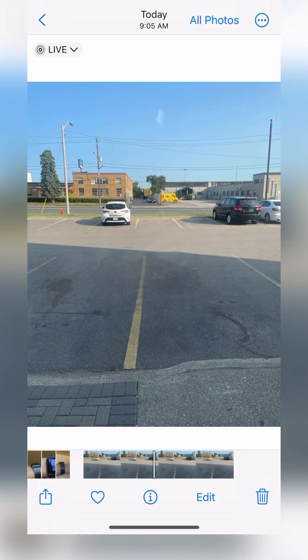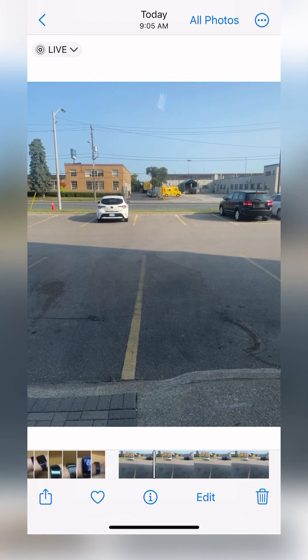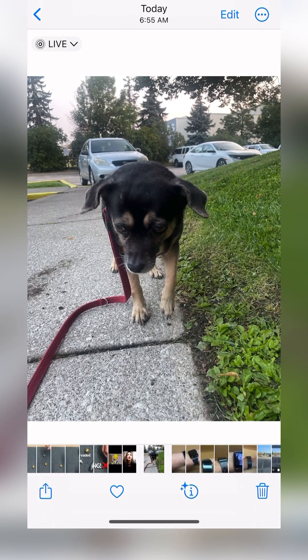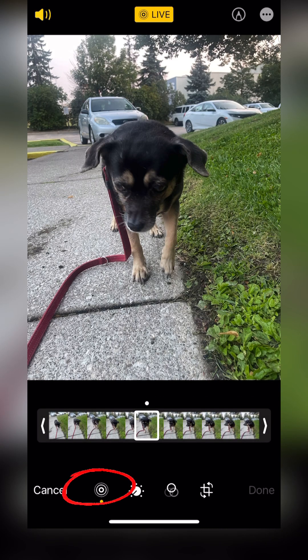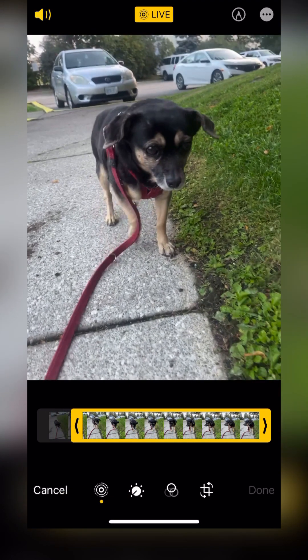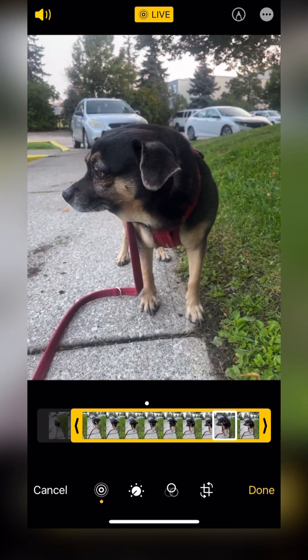To test this, we can select that photo and scroll through it. Now I'm going to access one of my favorite Live Photos — this is one of my dog. Hit Edit and in the bottom left-hand corner there's a circular symbol to get us into the Keyframe Editor. I'm going to shorten things up a little bit and adjust the Keyframe to one of the photos closer to the end.